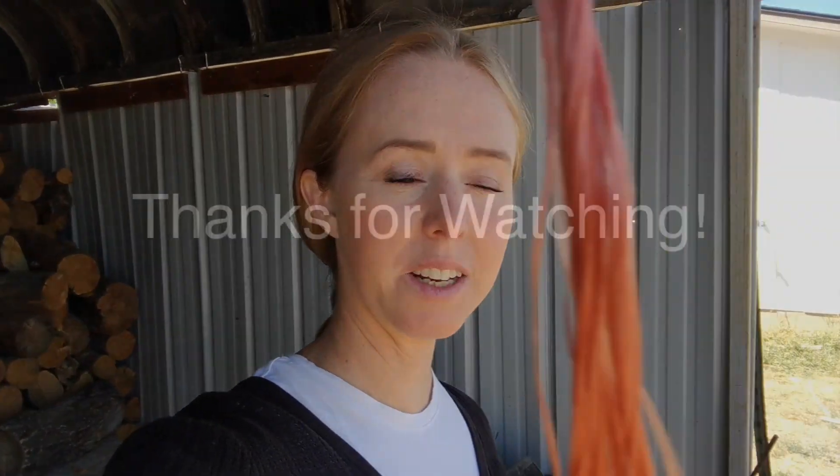Hopefully that was helpful. Talk to you guys later.